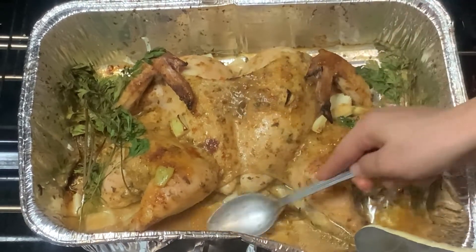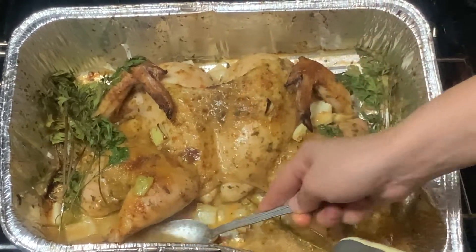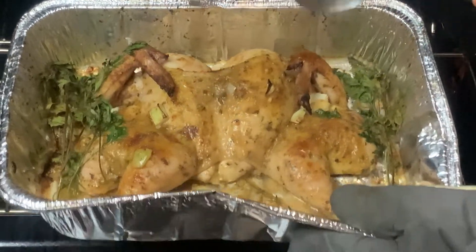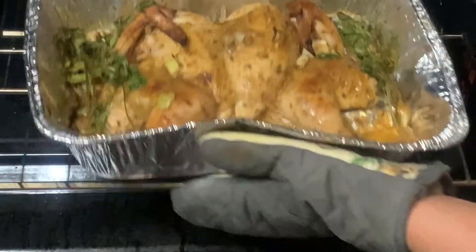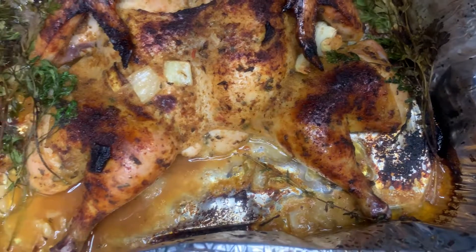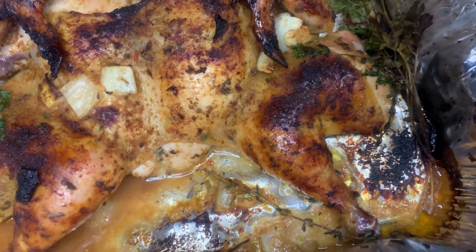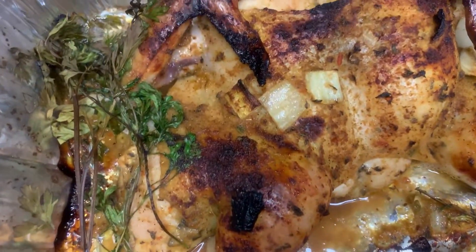Once the chicken is shiny like a glazed doughnut, place it back in the oven for 15 minutes at 425 degrees Fahrenheit. After that 15 minutes, switch your oven to broil and broil the chicken for about 10 more minutes to ensure that the skin is crispy. I love a little bit of color — to me this is just beautiful.